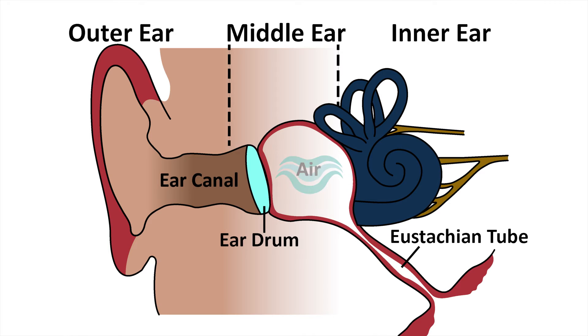For the middle ear to work well, it has to be full of air. In little kids, the tube from the back of the nose to the middle ear often doesn't work well. It usually improves with growth and time, and it's usually worse — they're more prone to ear disease — when they've had a cold.